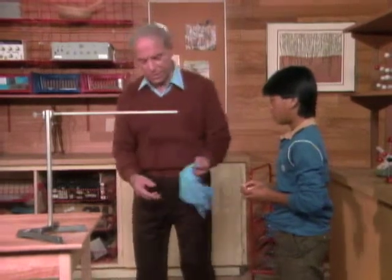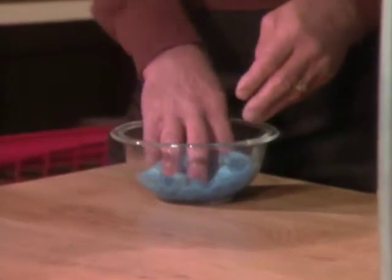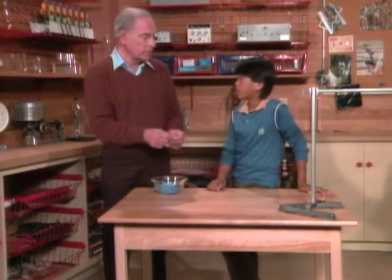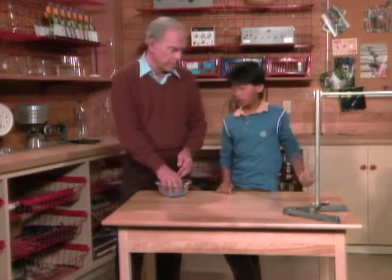Here, put the matches down here because we'll light it again. Over here is the mixture that's on the handkerchief — it's a combination of alcohol and water. They dissolve in one another, so it's one uniform sort of mixture. When you put the match to it, you're lighting the alcohol, and the alcohol burns.